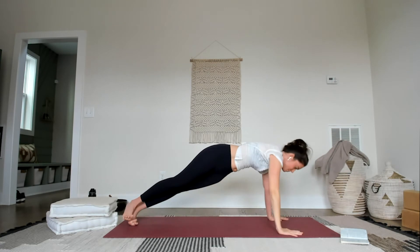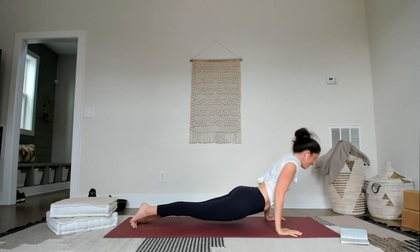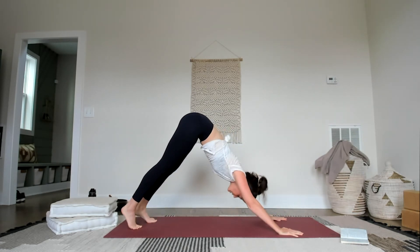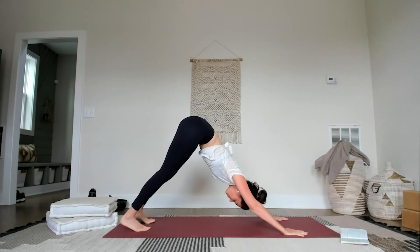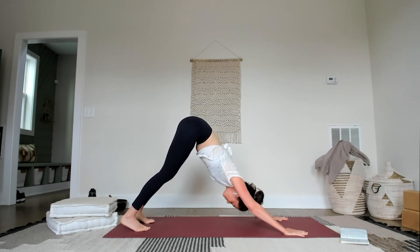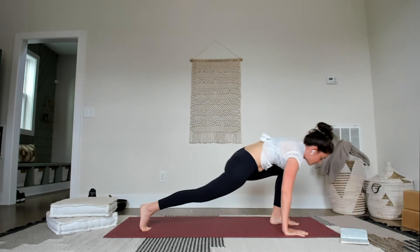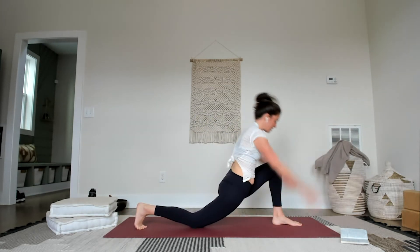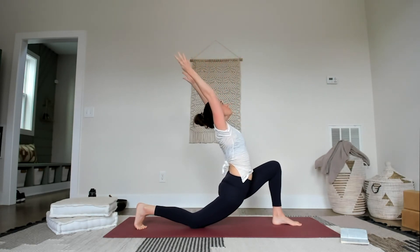Right hand down. Forward — chaturanga. If you're chaturanga-ing, let's put the knees down and modify. Exhale, step it back, down down. Breath here, breath out. Step the left foot forward, right foot stays back, right knee down — same side we just did. Inhale, sweep the arms up, reach back. Keep lifting out of that lower back.